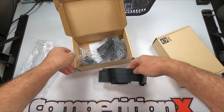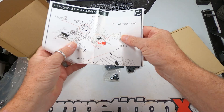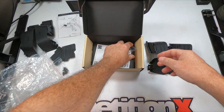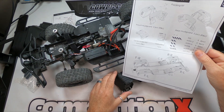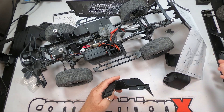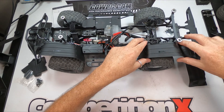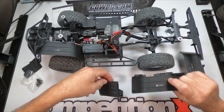Remove the contents from both boxes, keeping everything from each box together. Before installation, take a few moments to do a quick pre-fit of all the parts. This will help make the install a bit smoother.